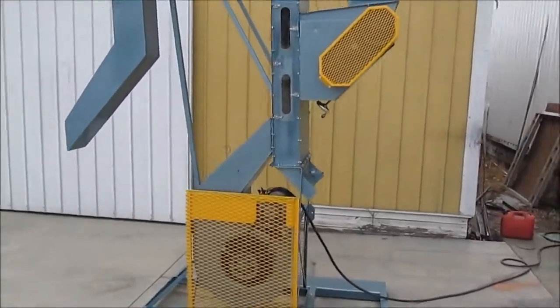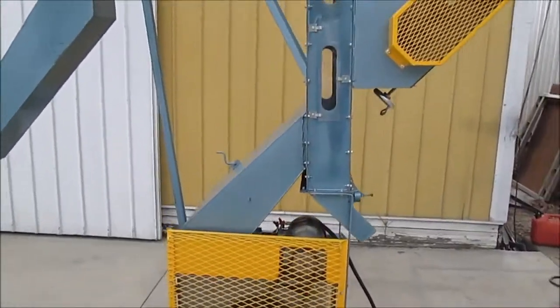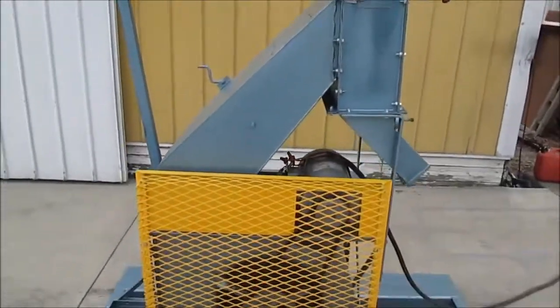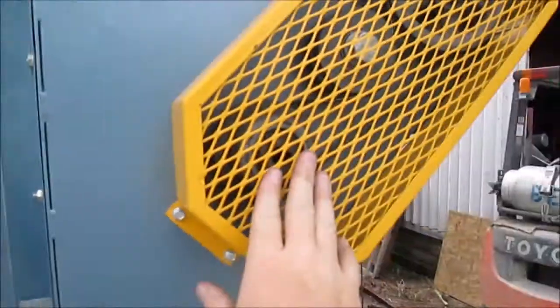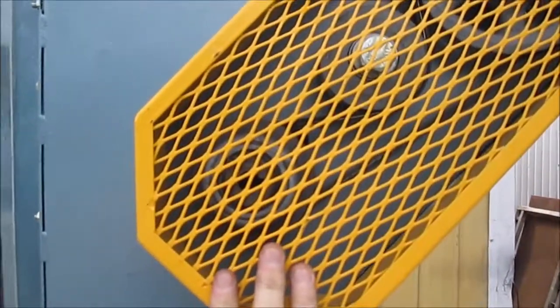This is the air classifier running. Not a lot to see — just a fan blowing up through the air. I do not have this wired in; I only have one plug.